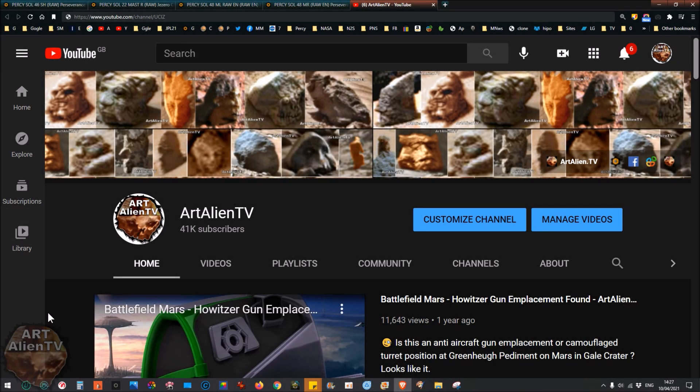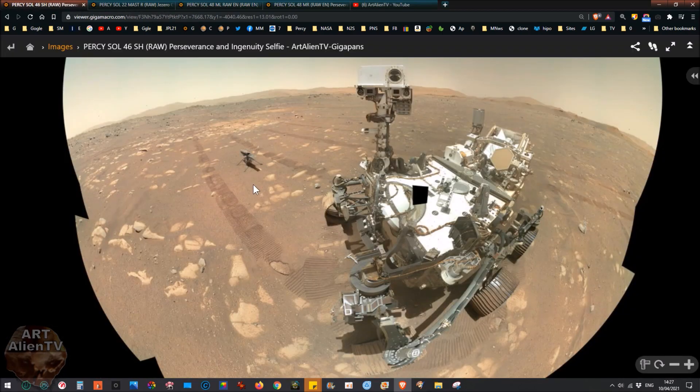Okay YouTubers and space detectives, this is Joe from Art Alien TV. Today we've got a whole bunch of stuff to look at — new gigapans from the Perseverance rover. I'm going to show them straight away, including some things I've found, and then I'll show some of this stuff in 3D. I've got the left and right versions of the gigapans so you can flick between them to compare shapes and see around objects slightly.